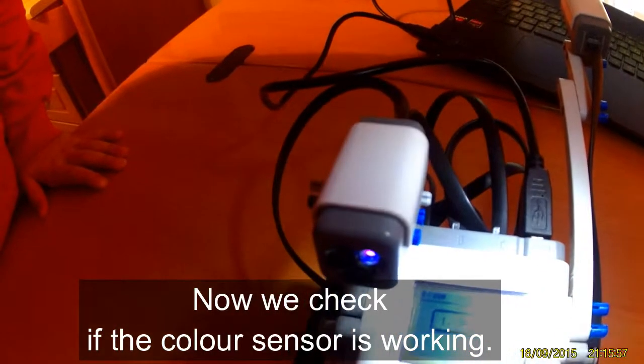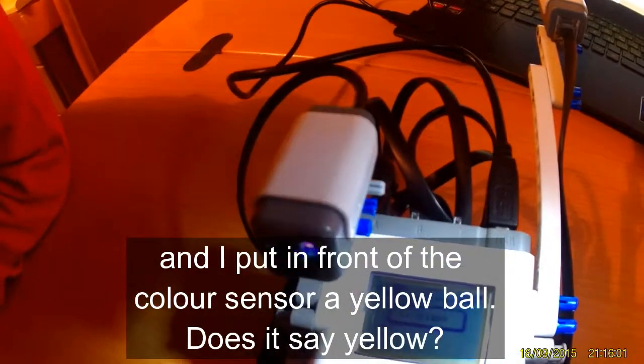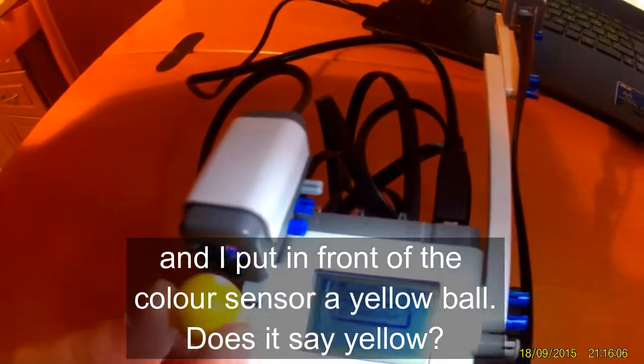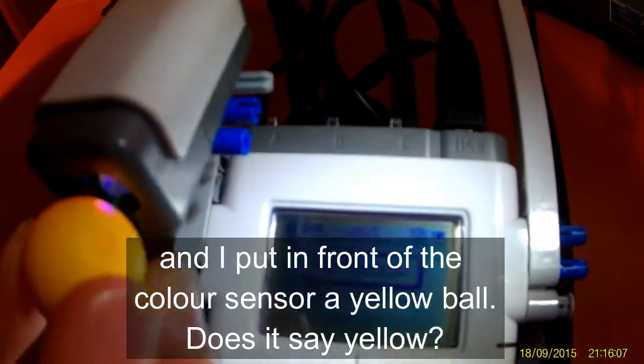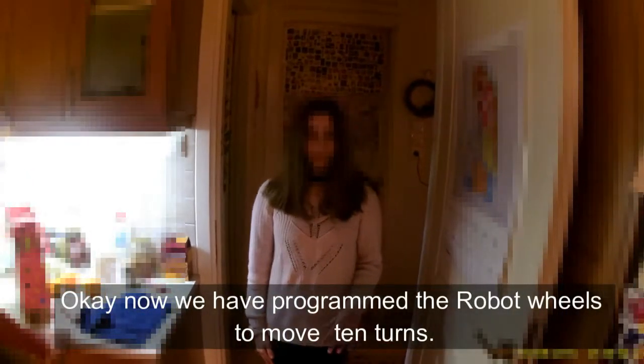Now we check if the color sensor is working and I put in front of the color sensor a yellow ball. Does it say yellow? Yes! Okay. Now we have programmed the robot wheels to move.